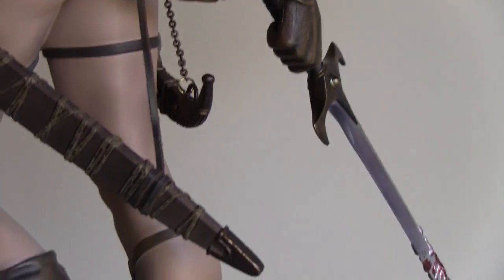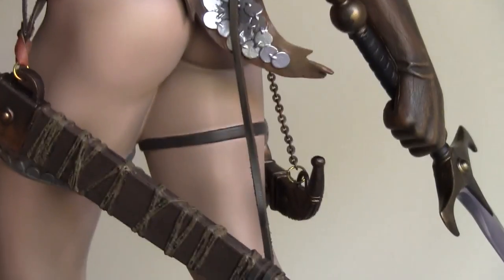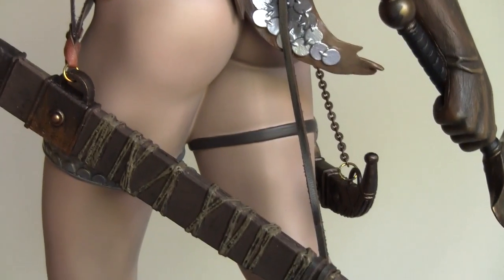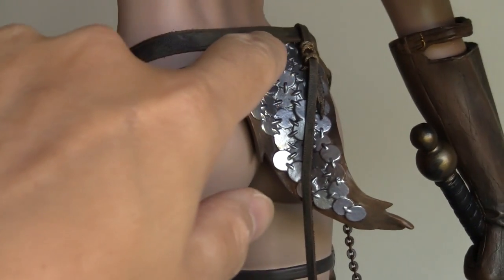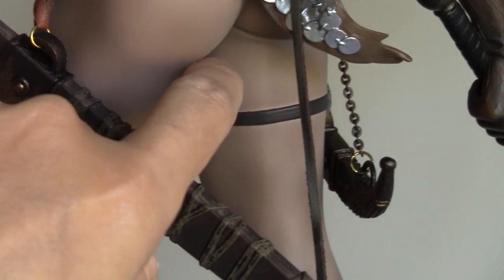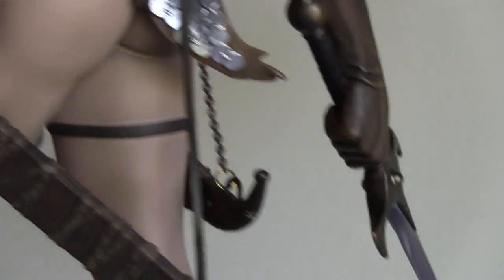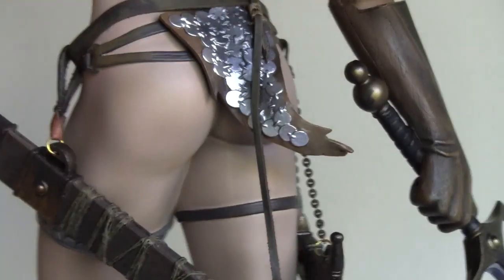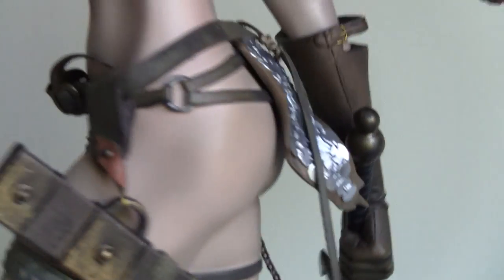I just noticed this — when you zoom in on her buttock area, she doesn't really have any underwear underneath that flap. I don't think they painted it. If you look closer at the back, there's something like a G-string shape, but I don't think they actually have G-strings back in those days. So it seems like Sideshow didn't think to put it in — she's basically going bare with two flaps, one front and one back.